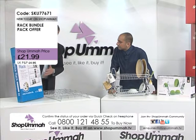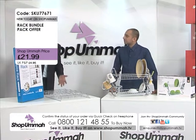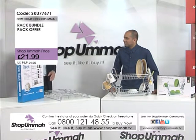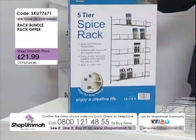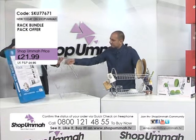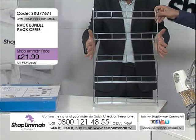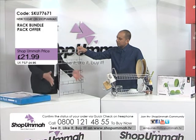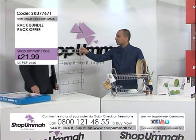It's a five-tier spice rack — you can use it for jarred spices, packet spices, or whatever you like really. Now let me give you the measurements: it's 41 centimeters wide — about a third of a meter — by 65 centimeters tall, which is around half a meter. And it's six centimeters in depth, so it would fit neatly on the back of a door, for example in a larder.